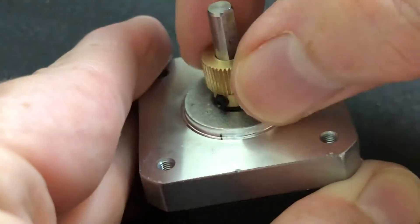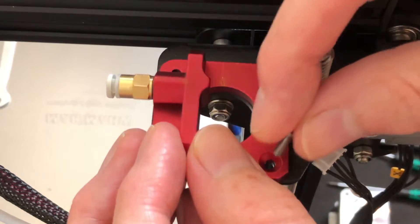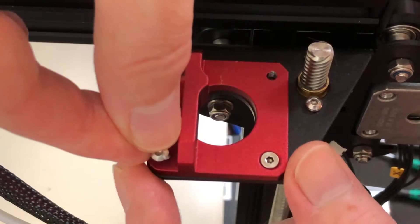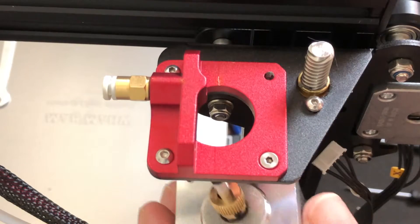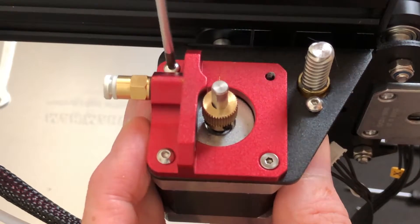Now, replace the brass filament feed gear on the motor with the new one from the kit. Set the new extruder assembly onto the extruder bracket. The exit side, with the pneumatic fitting, should be facing the power supply. Insert the countersunk screw in the spot provided for it, then insert two button head screws on the exit side of the new assembly. Hold the stepper motor in place on the underside of the bracket, making sure the connector faces away from the power supply, then tighten the three screws.